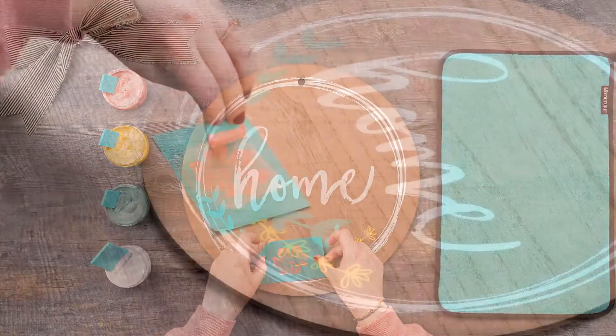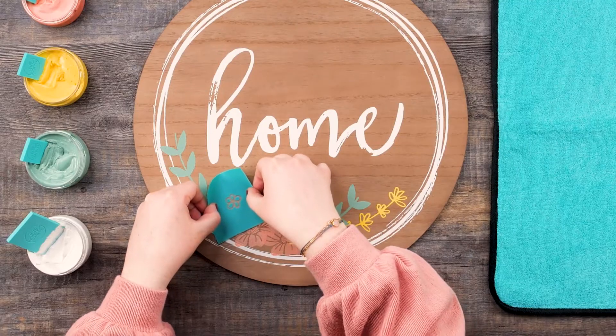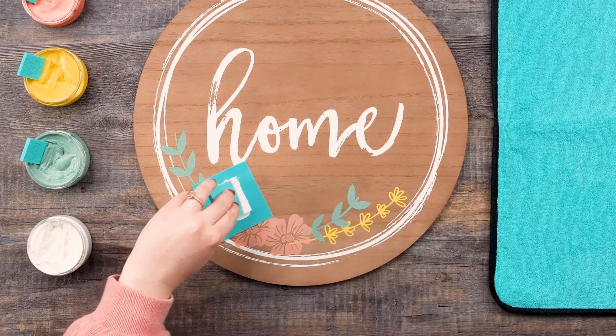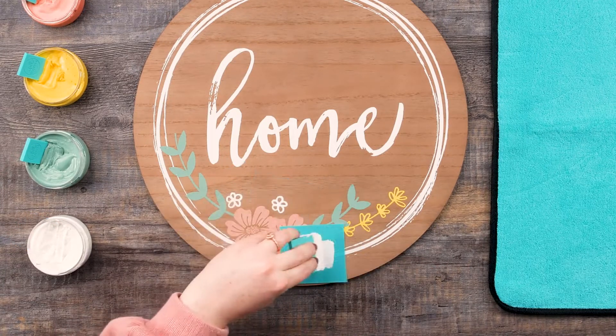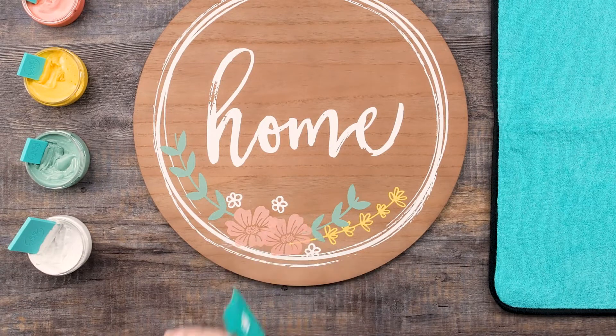I'll add another large flower element in shimmer melon and use the quick dry tool to dry the paste. Next I'll add several small flower details in bright white. You can recreate this look following my steps and placement, or create your own floral arrangement with any of the transfer elements.